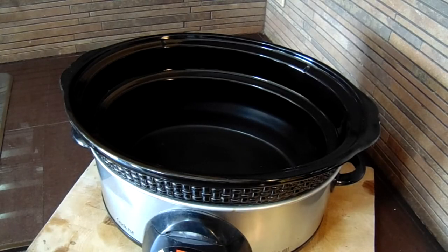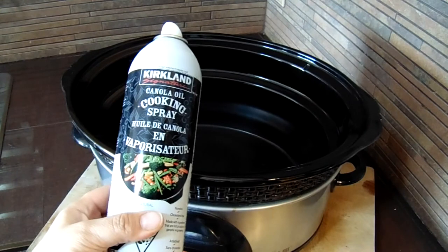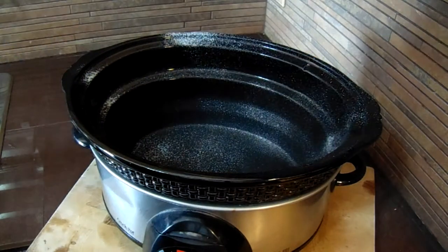My mom always told me to spray the inside of my crock pot with cooking spray before adding any of the ingredients. This little secret of hers helps with the cleanup.